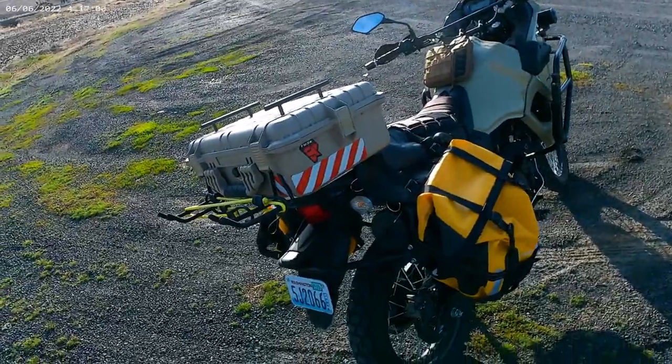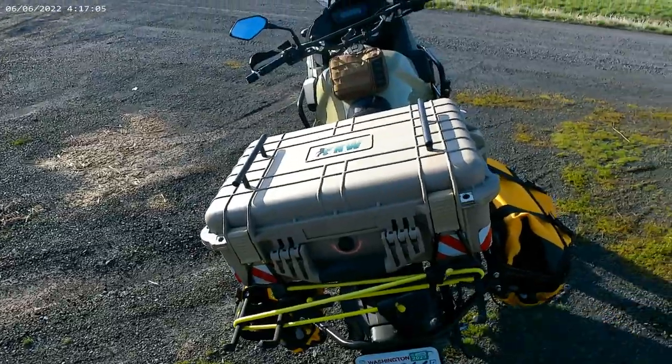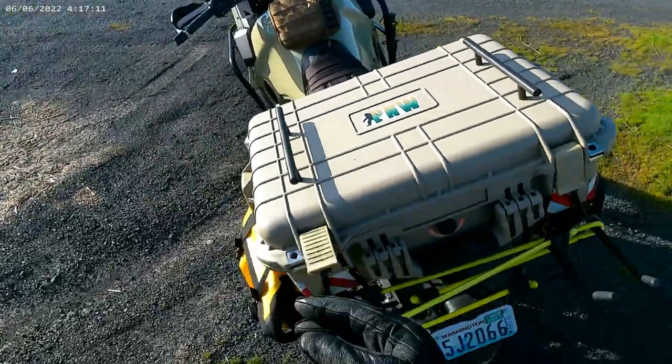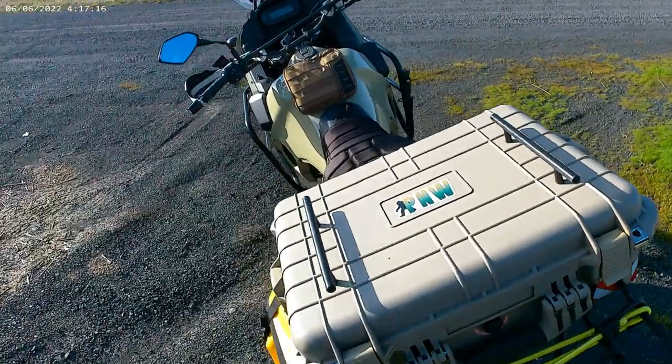Tusk pannier racks. These are shovel or rake or tool hangers for a garage, and I just bolted them on here. And I got some bungee cords. Hopefully this will hold my tent when I go camping.